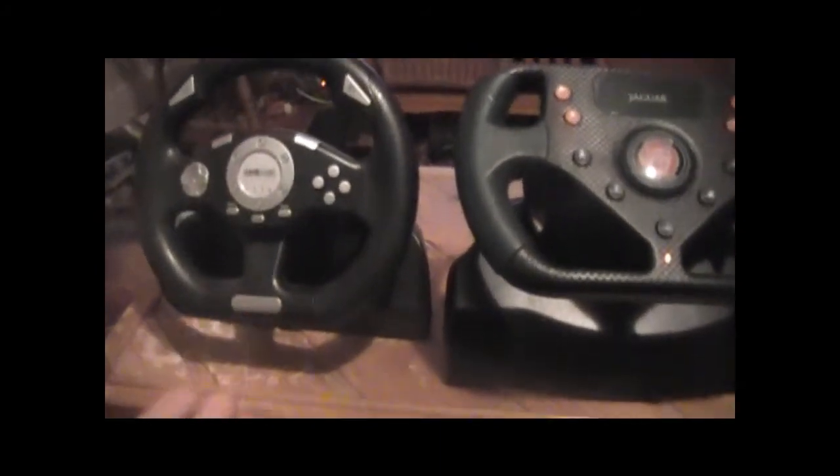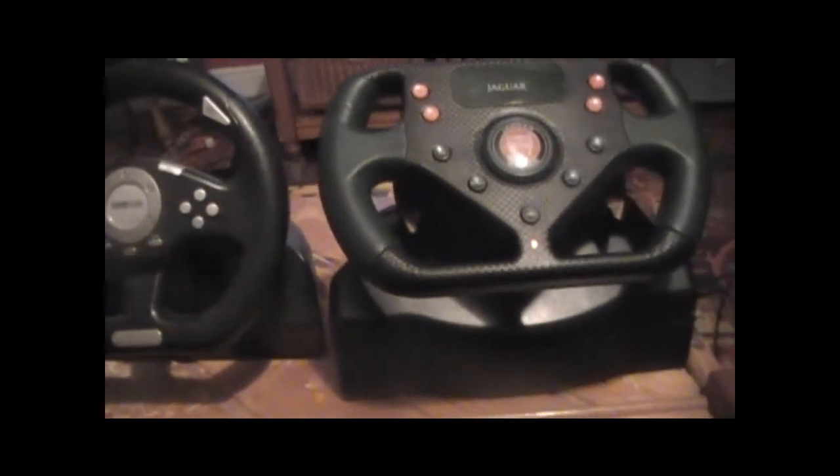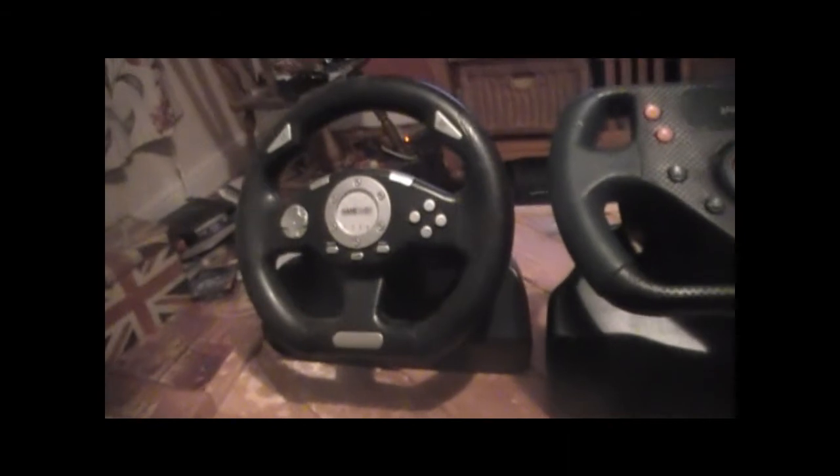The Jaguar wheel looks more like a proper racing wheel. But this GameWare one plays on PS3s and this one doesn't. And the GameWare one is also compatible, I think, with the PlayStation 2 — though I haven't tried it.